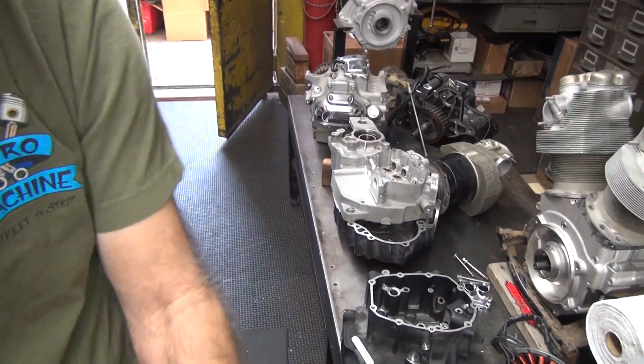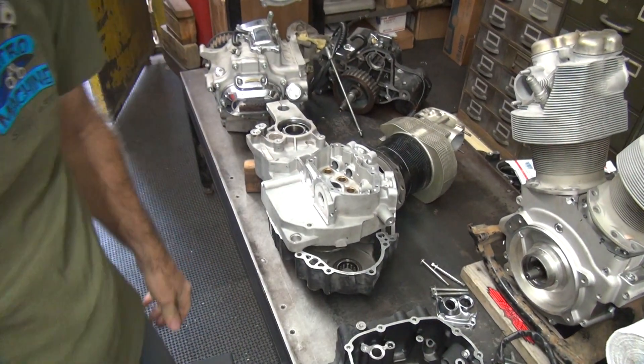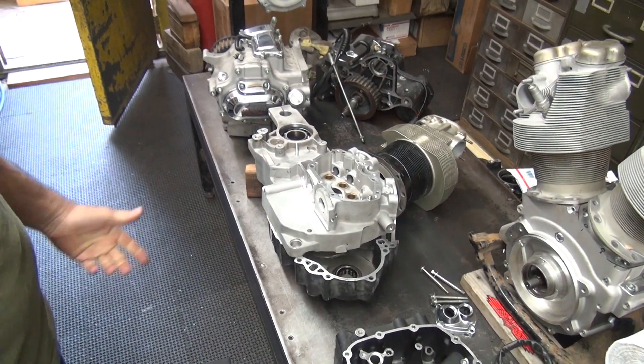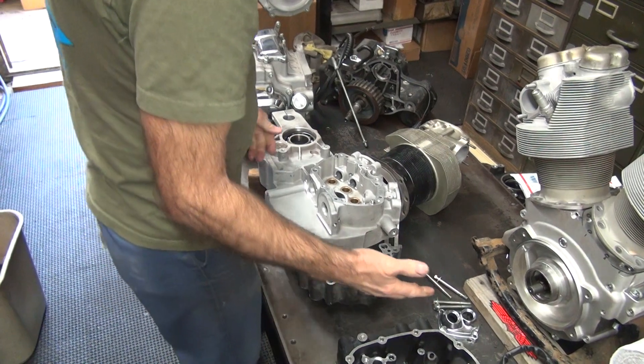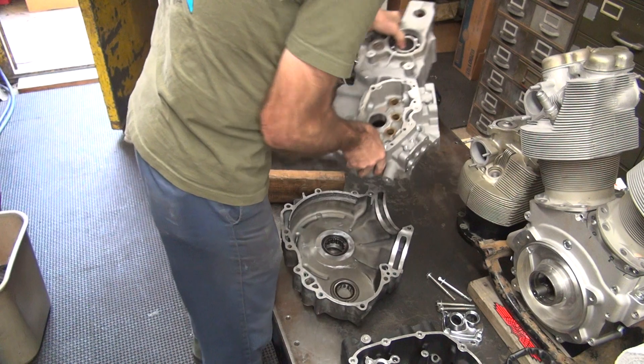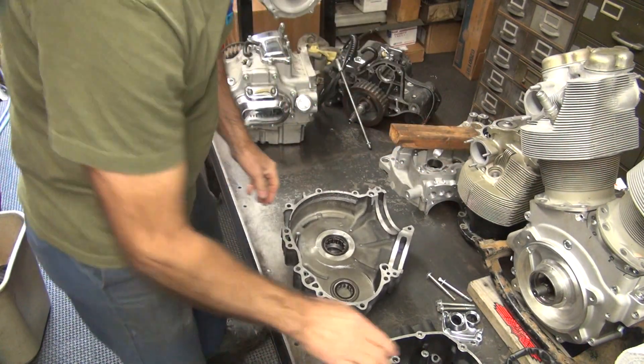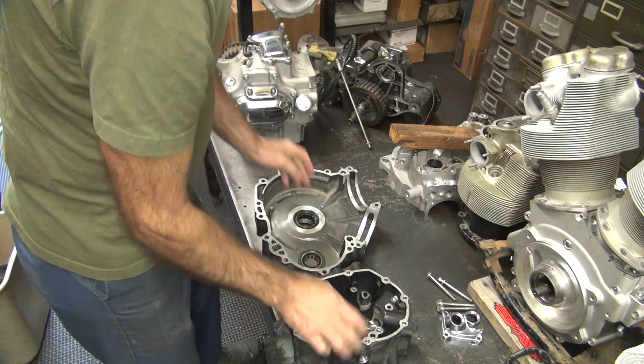I think they would have standardized. Now I've got a difference between a Softail and a real bike. I think they only make one case though - that's the thing. No, the B case is different. Get this junk out of the way. Let's see - this goes on to here.